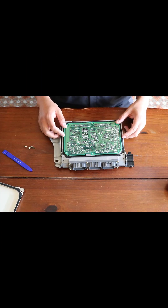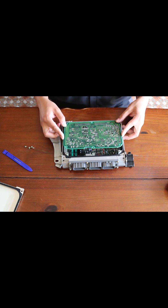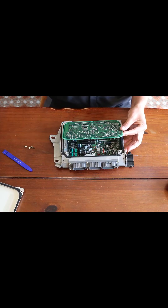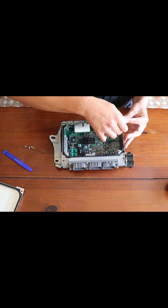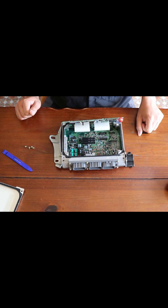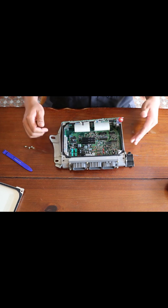We're going to pull up on the circuit board, but you want to be very careful and very slow because below it there are going to be some ribbons and you don't want to pry on those. I did see in another video where somebody stuck a screwdriver right here to hold it, which actually worked out really nicely. At this point you can look inside your circuit board and look for those caps.